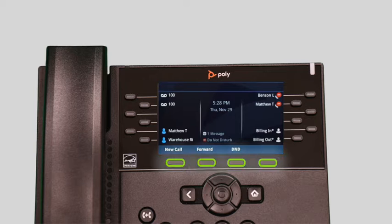The buttons below your screen are your soft keys. These buttons will change depending on your current activity on the phone. When idle, you have direct access to forwarding and do not disturb.